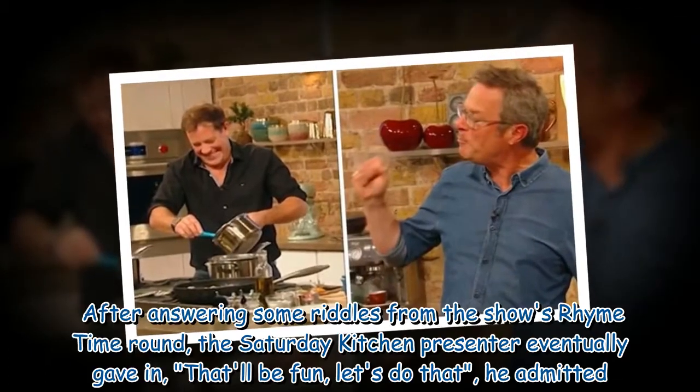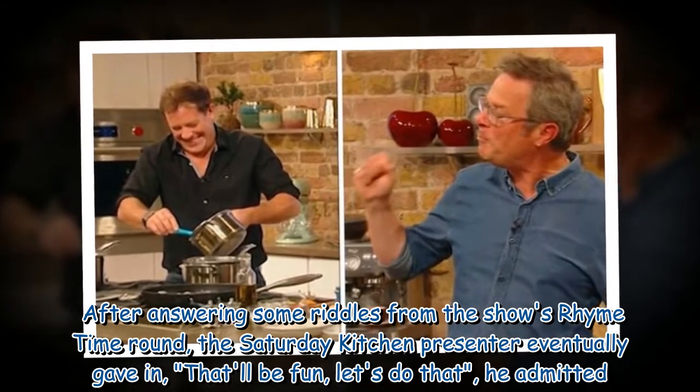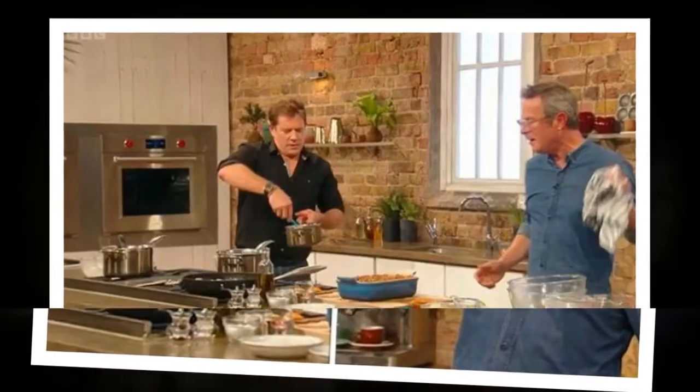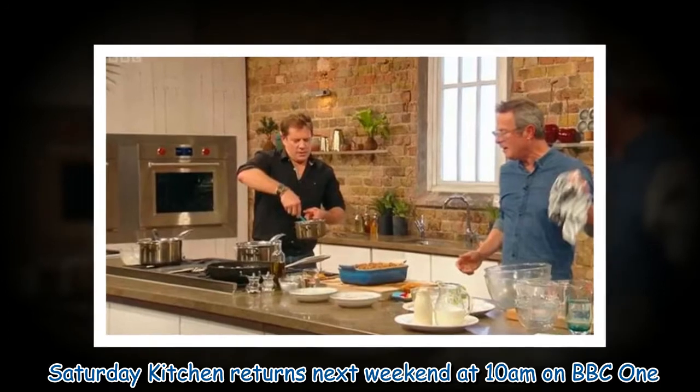After answering some riddles from the show's rhyme time round, the Saturday Kitchen presenter eventually gave in: "That'll be fun — let's do that," he admitted. Saturday Kitchen returns next week at 10am on BBC One.